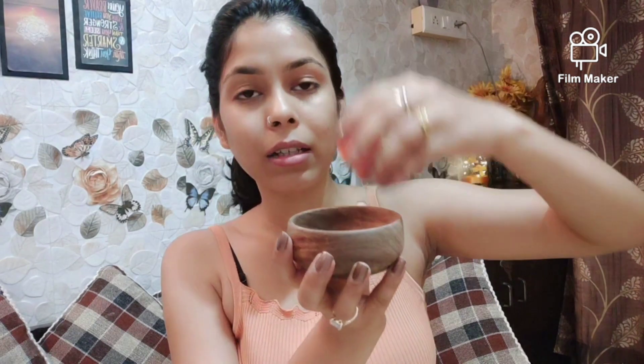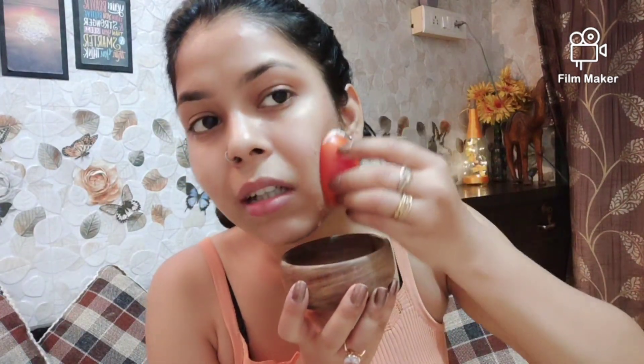First, you have to do a face wash. Make sure that you wash your face. Then squeeze a little bit of the tomato. Squeeze it in a little bit and massage it on your face in circular motions.